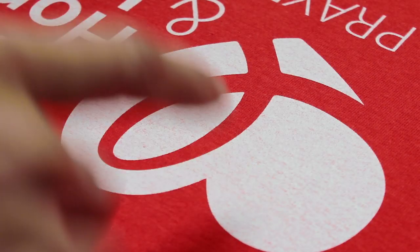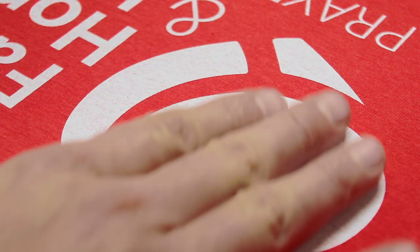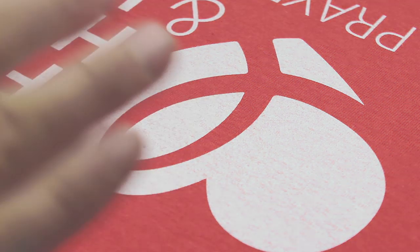Here are the results of the flattening screen — the ink is completely matted down, it's nice and smooth. Let me get you guys off the tripod and show you exactly how this looks up close.